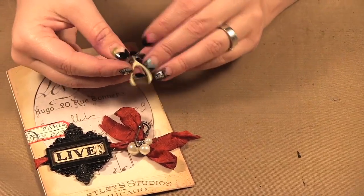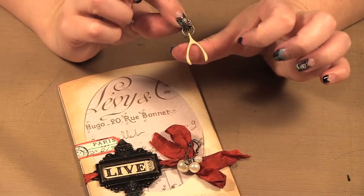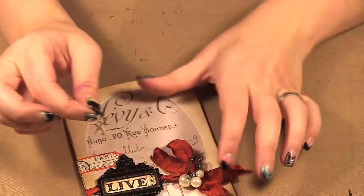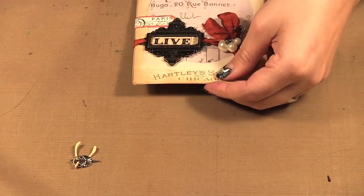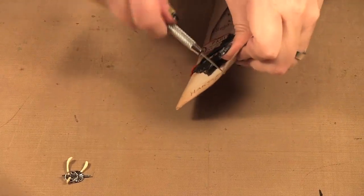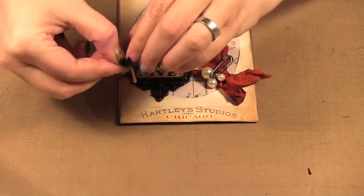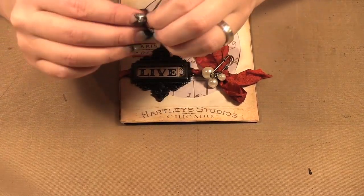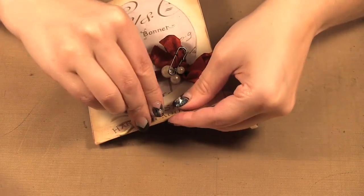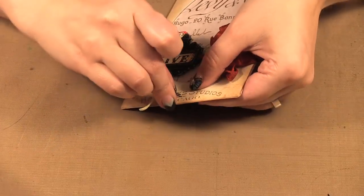Next we have a little wishbone attached to a little brad. The wishbones are new to the collection and he punched a hole with his little drill kit — you can see what a fine hole he got through there. We're going to add this to the bottom here, so I have a paper piercer and we're going to pierce a hole. Just watch your fingers when it comes through because it's going through a few layers. We just need to pick it up to get this brad in — there we go.